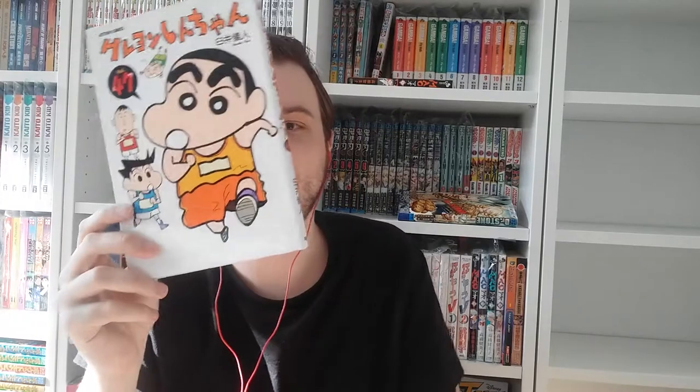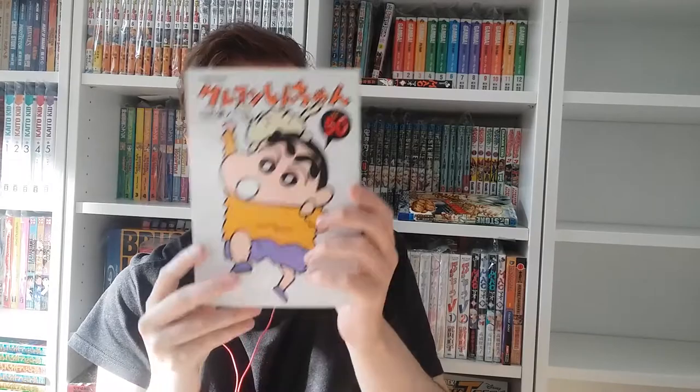Volume forty-six, forty-seven — his friends again, poor Masao obviously fell down. Volume forty-eight with Bo. Volume forty-nine with an obi promoting the DVD release of one of the movies. And here we have the final volume of the original run of Crayon Shin-chan — volume fifty.